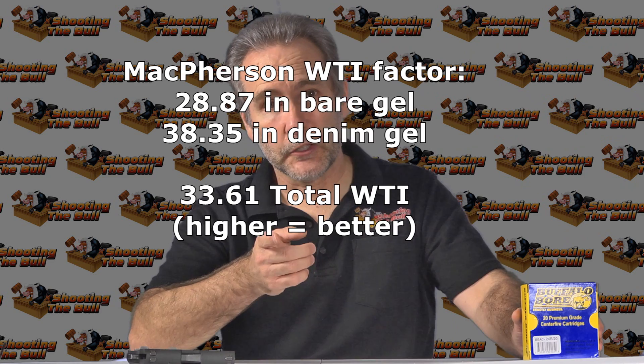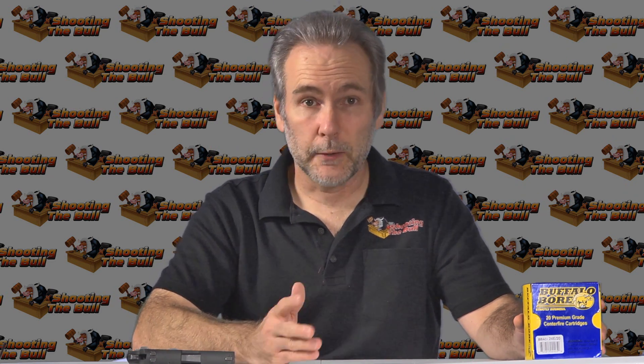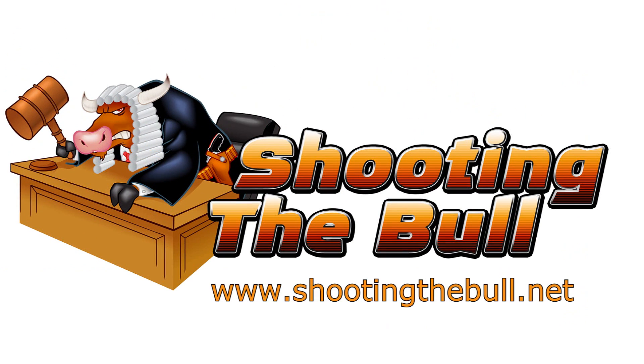Thank you for watching. Thanks for subscribing. Thanks for the likes, and if you do like what you saw, hit the like button. If you hit the subscribe button, you'll be notified when the next video is posted.